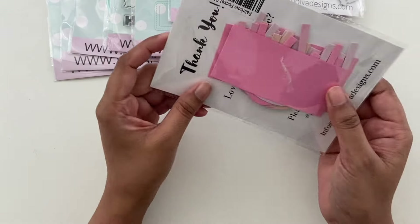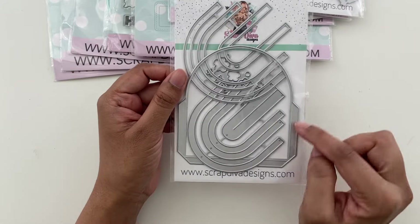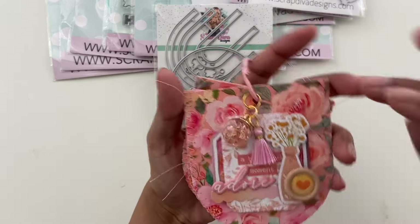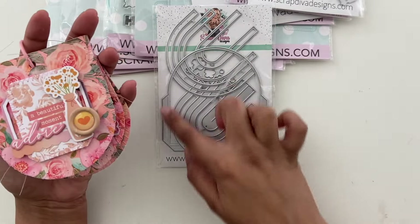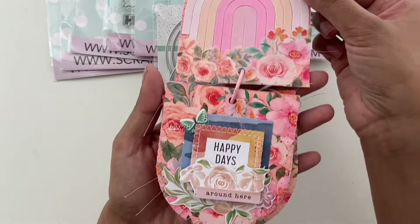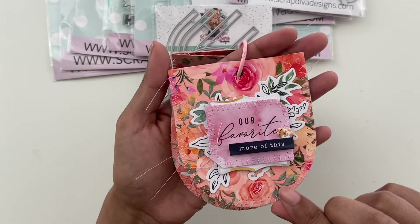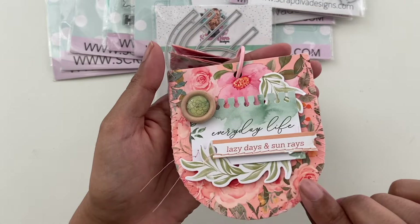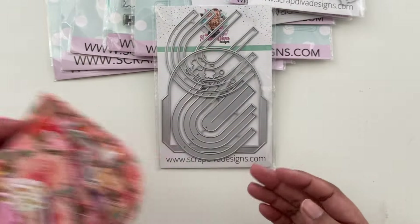Let's get into the dies that I received. So this is the rainbow pocket die set. These are my extra cutouts here. It comes with a little pocket and then some rainbows, some strips to make rainbows. I turned this into a tag flip — I used the outline to make the base of the tag and then the rainbow on the inside, and I embellished with a bunch of florals.